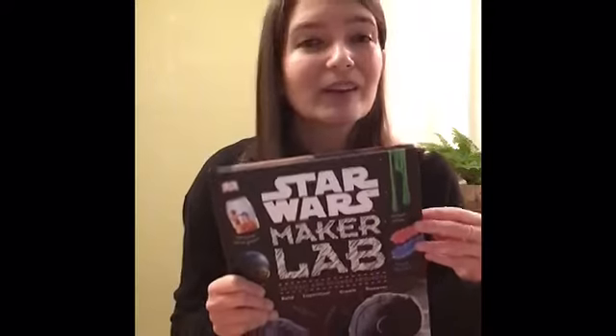There's also a section of templates which are really great for your projects. Some of the projects in here were a little bit complicated so I would definitely recommend this for elementary school-aged children.